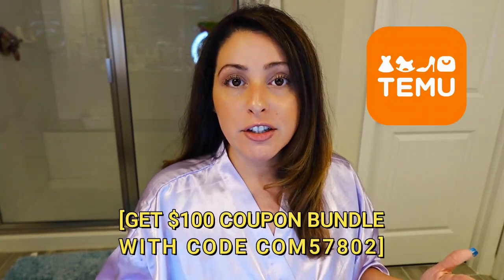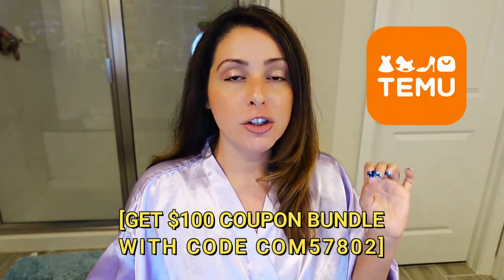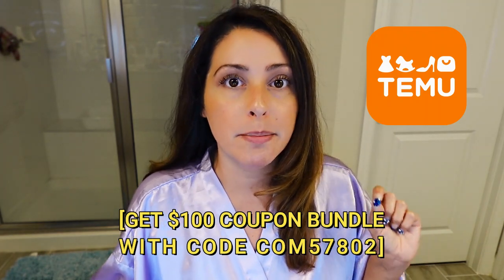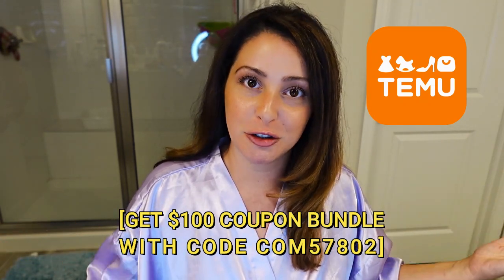Ladies, when was the last time you treated yourself or made yourself look pretty? $2 and less — yes! Like I said in the beginning, all of the nails you see are linked below if you'd like to get them, or you can pick out different ones. Temu has all different kinds — they even have toenails if you like wearing sandals. If you haven't downloaded the Temu app yet, go ahead and do so now. My link is in the description box below; make sure you use my coupon code for your $100 coupon bundle. Make sure you like and subscribe and I will see you guys in the next one. I feel so fancy!